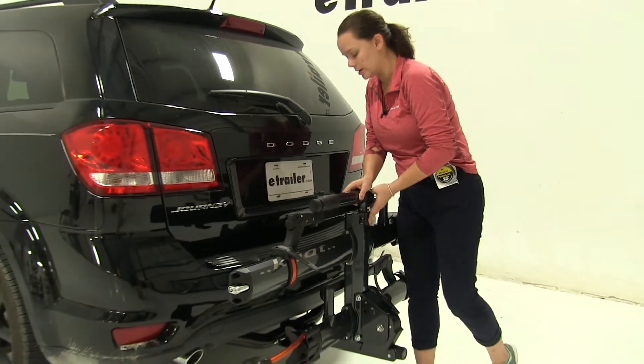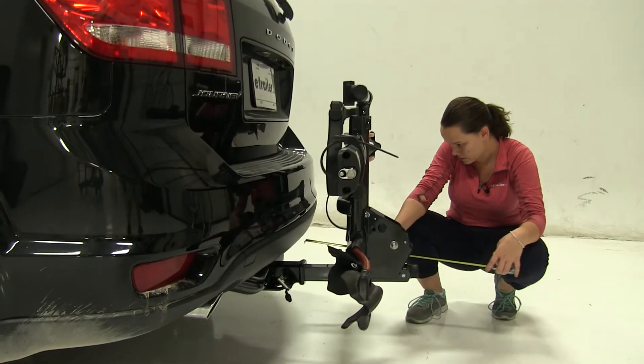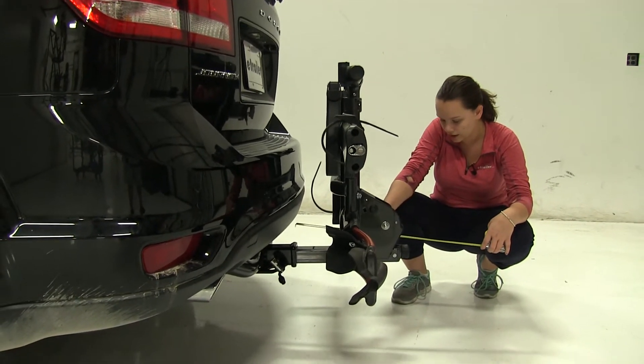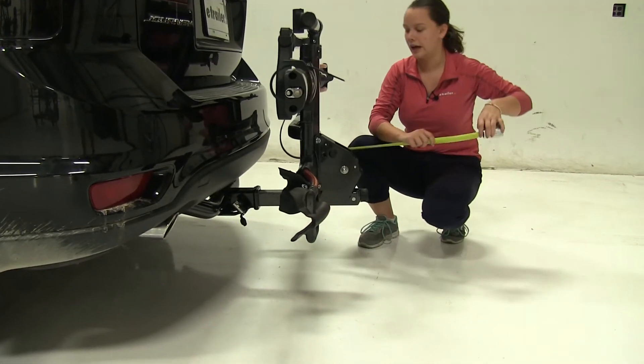So in this position we're not going to have to worry about our closest point, but overall we're only adding about sixteen inches to our vehicle with a ground clearance of about eleven and a half inches.